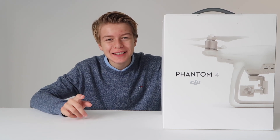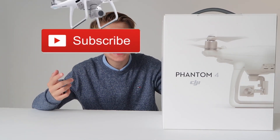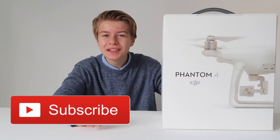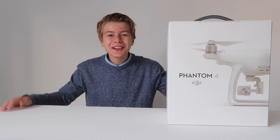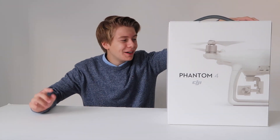Hi guys, welcome back to Neospace. Today we're going to unbox the DJI Phantom 4 drone. Be sure to subscribe and like, and answer the question of the week by clicking on the info card in the right corner. It isn't a brand new one, but the previous owner hasn't used it once. Today I'm going to unbox this for the second time, but now I'm going to do it myself with this new unboxing setting and a way better setup.